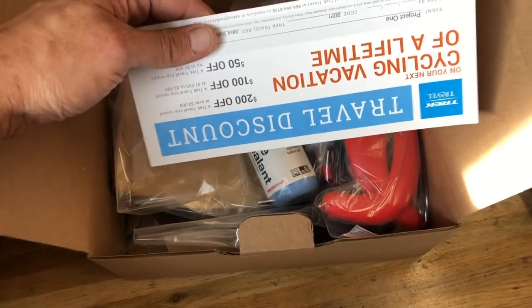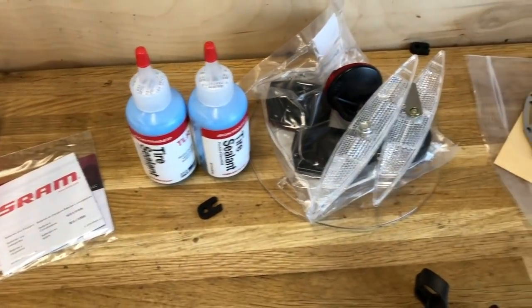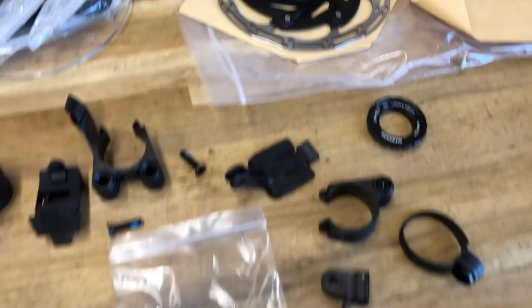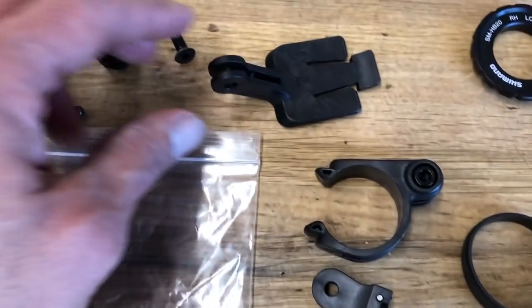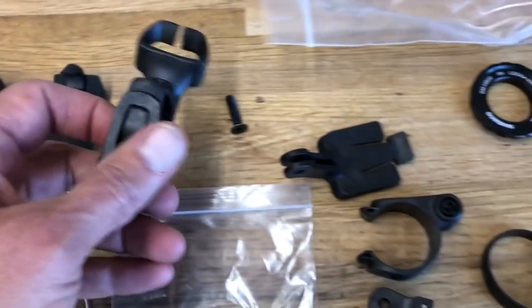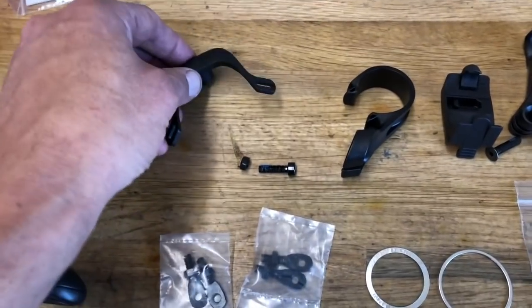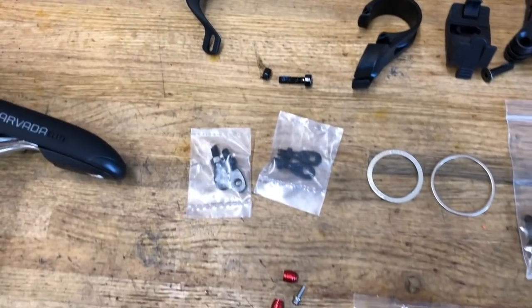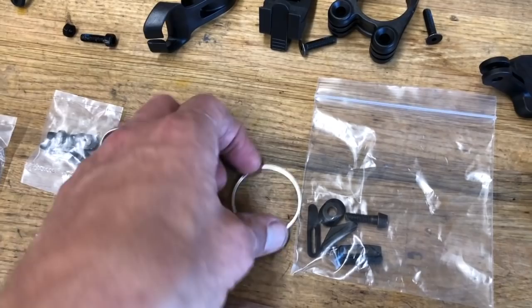Just unboxing it here and going through what all comes with it. Got some sweet travel discount coupons in the little parts box. It's a tubeless setup so we've got our sealant, disc brake rotor lock ring, and a plethora of little accessory mounts. You can run this with the stem — sort of a blender stem thing — so it's got a little cable management piece. You can run dual computer, light, GoPro, whatever. Got optional fender mounts and fender rack mounts too — pretty versatile setup.